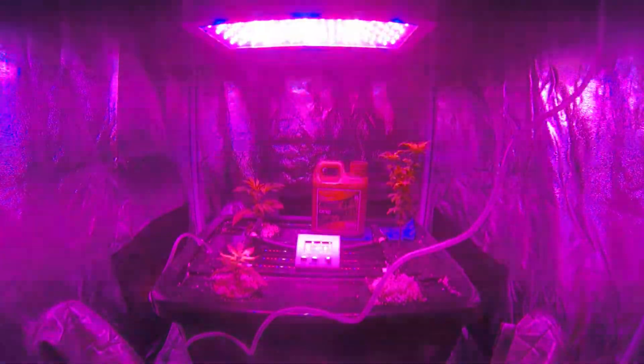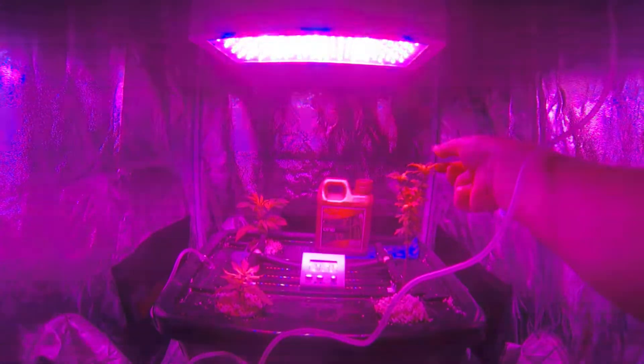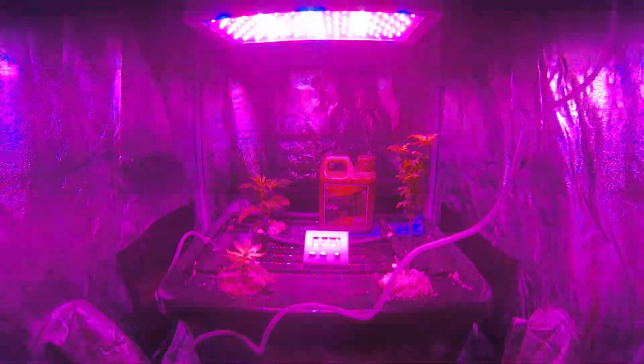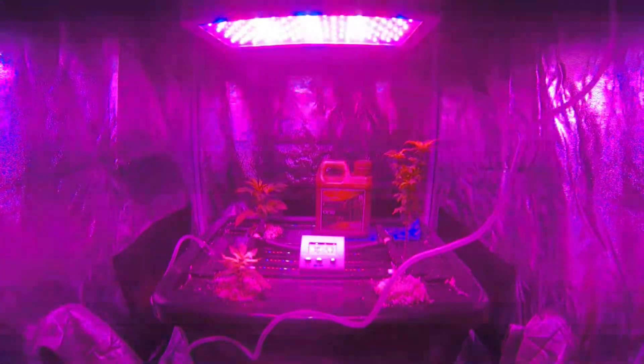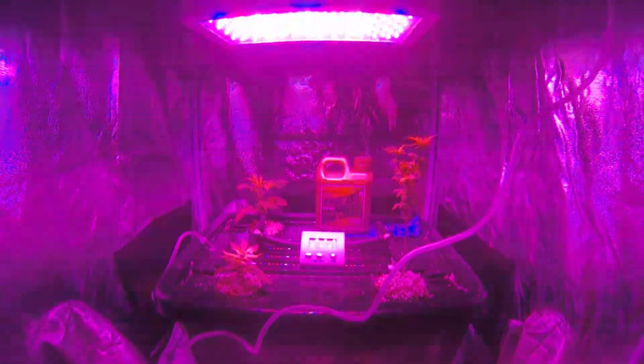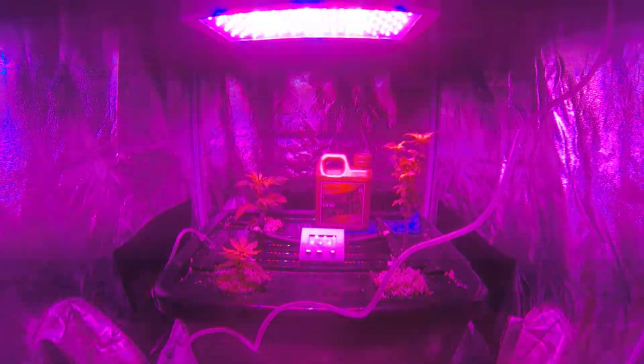I've also stopped using the blood and bone nutrients and am now using Dutch Master Gold Range One. A lot of the plants' roots appeared to be showing signs of nutrient lockout — calcium deficiencies, magnesium deficiencies, sulfur deficiencies. That's the reason for getting onto the Dutch Master; it appears to be the goods.